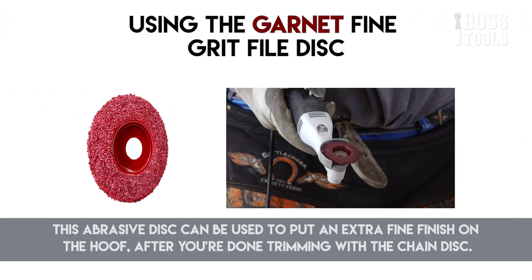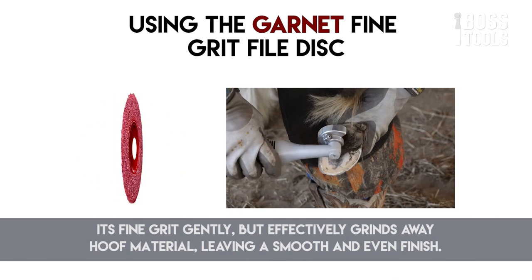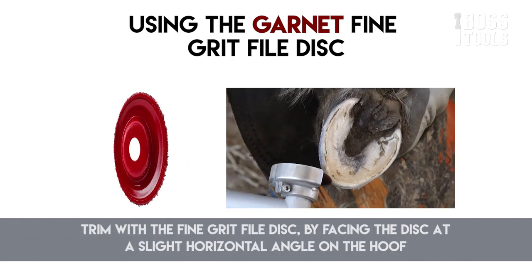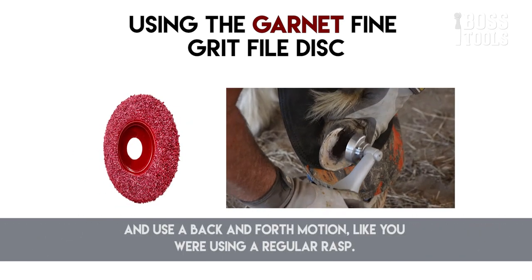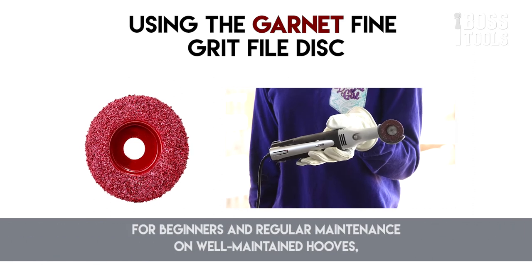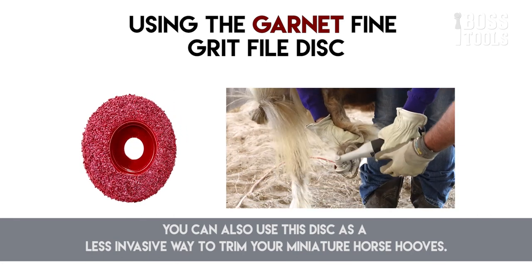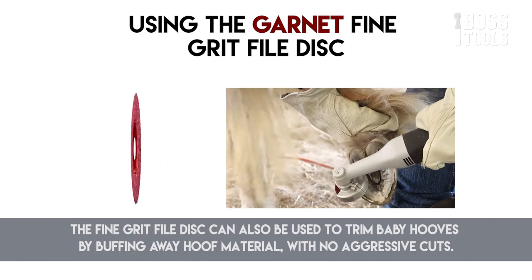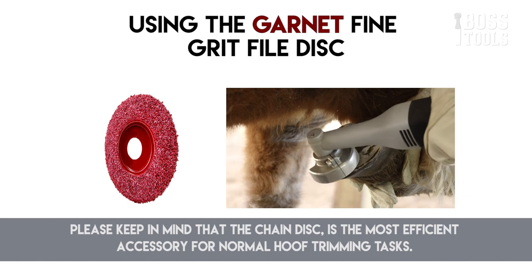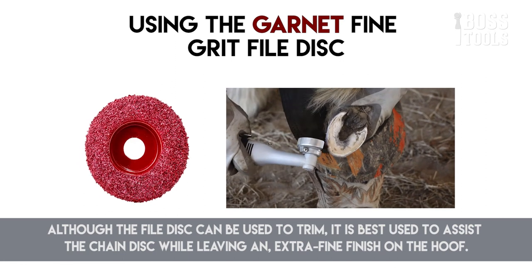The fine grit file disc can be used to put an extra fine finish on the hoof after trimming with the chain disc. Its fine grit gently but effectively grinds away hoof material, leaving a smooth and even finish. Trim with the fine grit file disc by facing it at a slight horizontal angle on the hoof and using a back-and-forth motion like a regular rasp. You can trim the sole, wall, and flares with this disc. For beginners and regular maintenance, you can also use it as a less invasive way to trim miniature horse hooves. The fine grit file disc can also be used to trim baby hooves by buffing away hoof material with no aggressive cuts. It is best used to assist the chain disc while leaving an extra fine finish.